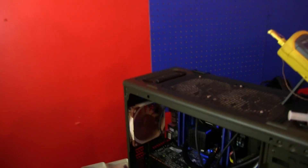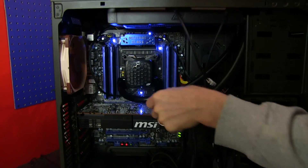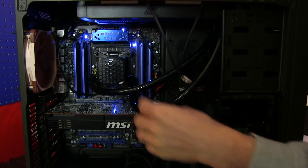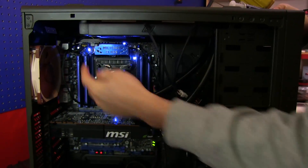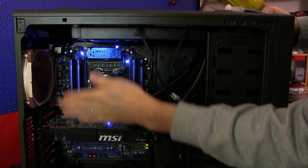One more thing: the stock tube length is a little bit on the long side. The good news is that it's as simple as cutting them and putting them back together to get exactly the length you need. I would rather Swift-Tec err on the side of tubes that are too long than err on the side of tubes that are not long enough. Thanks for watching Linus Tech Tips, and don't forget to subscribe.